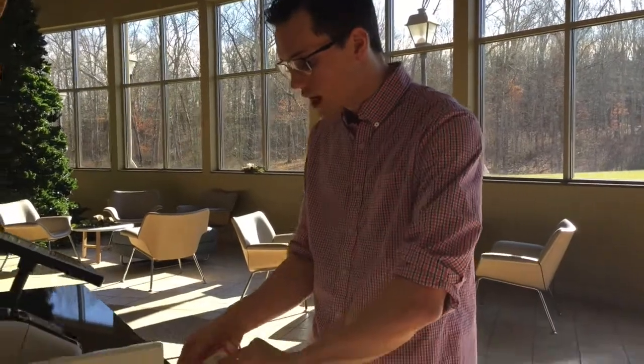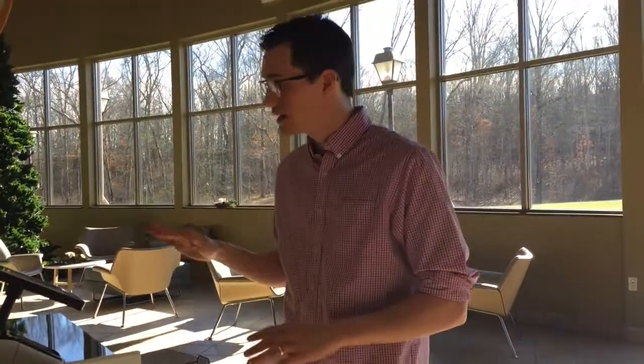You'll also see some blank name tags. These are going to be in case our system were to shut down, but again, there'll be a separate video on that. So that's a little bit of a rundown here on the first-time family check-in desk.